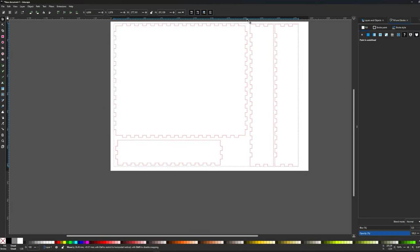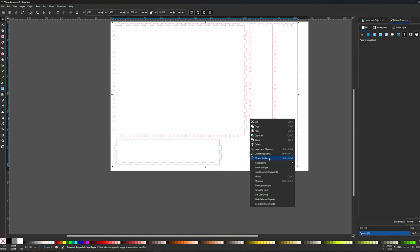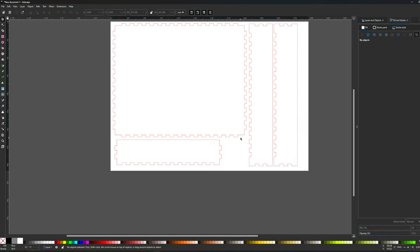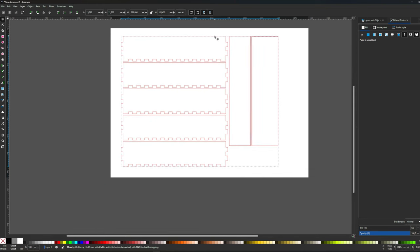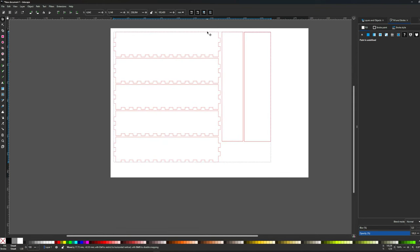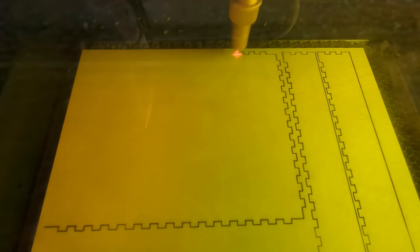Before we can go to the workshop, we need a plan for what to cut. I made this simple design in Inkscape to make this dice tray. Inkscape is a free application for making vector-based graphics, and it's almost similar to Adobe Illustrator. The design is now done and I ended up with three files — one that we need to cut five times, and the other two just once. I use three-millimeter birch plywood for this project.